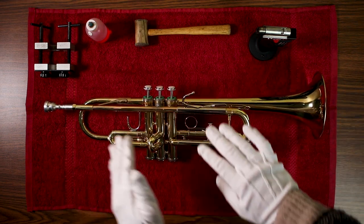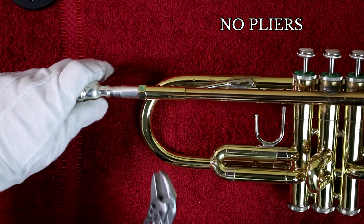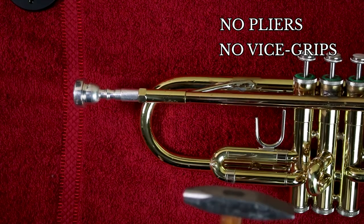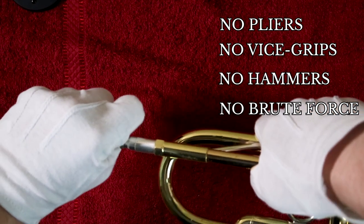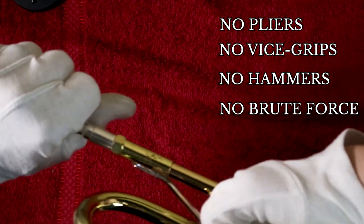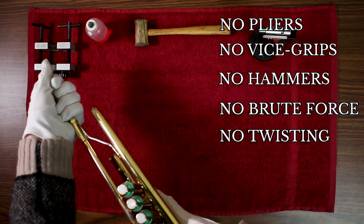Before we remove the mouthpiece, let's go through a quick list of don'ts. Don't ever use pliers or vice grips, no hammers, no brute force. All of this can cause damage to the mouthpiece or the instrument. Forceful tugging or twisting can actually break the bracings of your instrument.